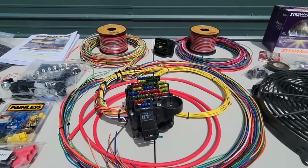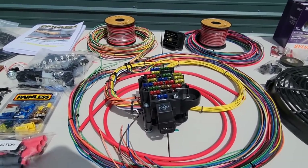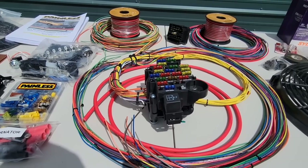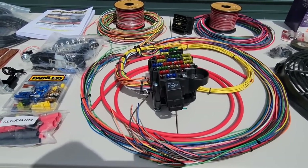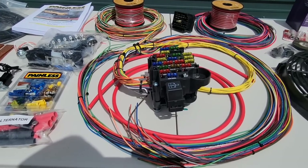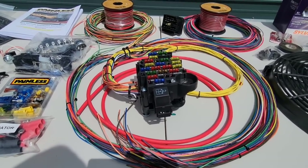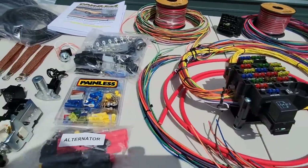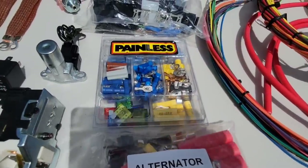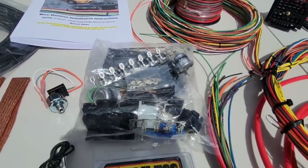We're installing this Painless Performance Products complete wiring harness - the 21-circuit classic customizable muscle car harness. It comes with everything you need to wire your vehicle from front to back. It's fully customizable with extra length in the wiring so you can cut it to length depending on your vehicle, and it comes with all the clips, connectors, relays, and flashers to make your connections.